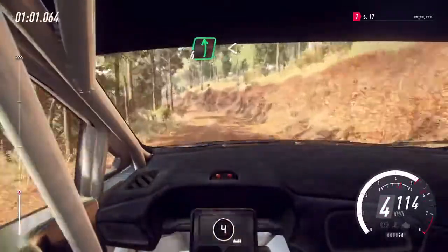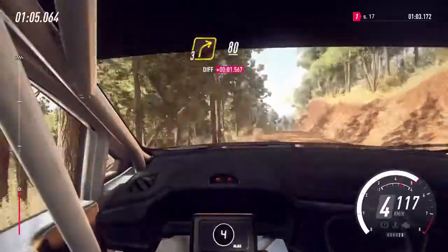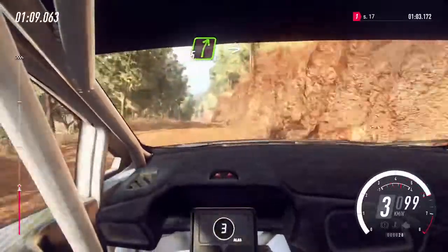6 left, into 6 right, into 6 left, opens of a crest long, into sudden short 3 right, 80 downhill.